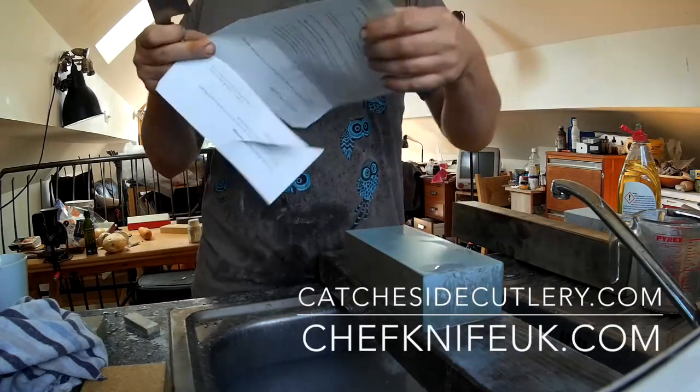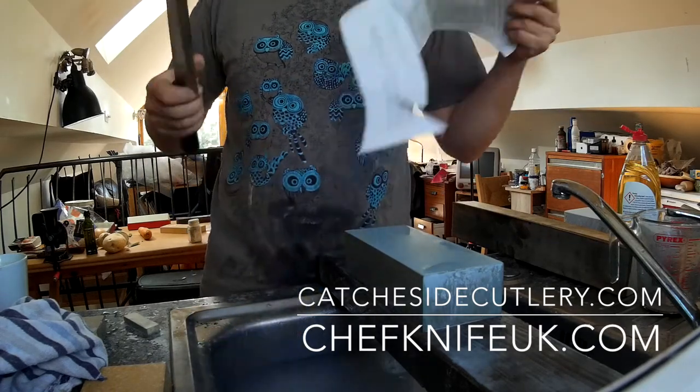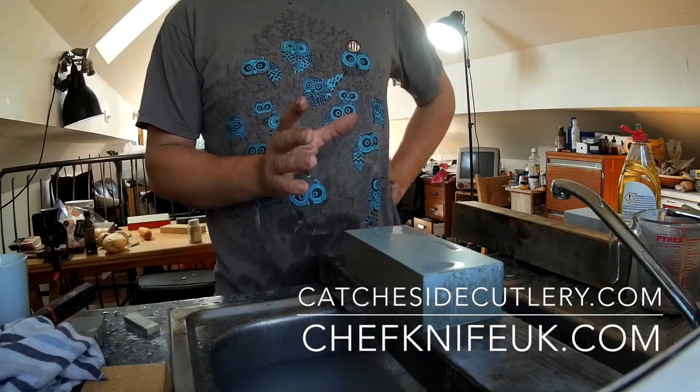Just test that tip again — much better, very clean. So that's stage one: set the bevel.